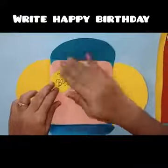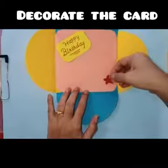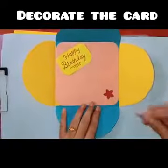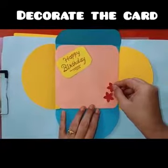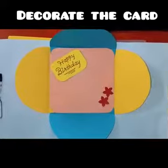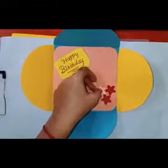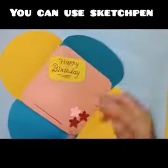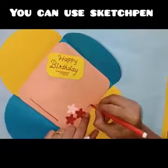Write happy birthday on it. Decorate the card from inside. You can also decorate the card with the help of sketch pen.